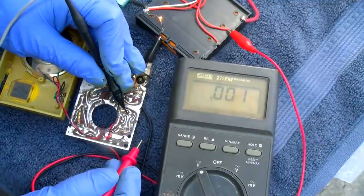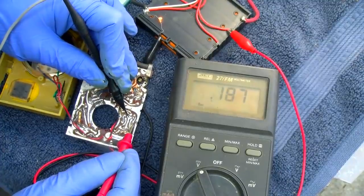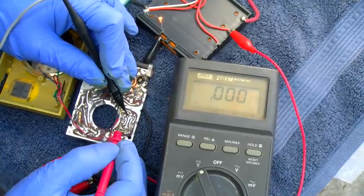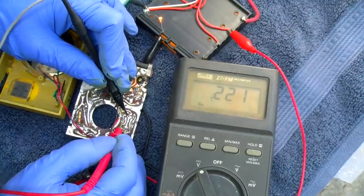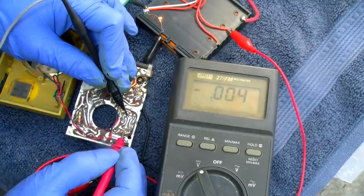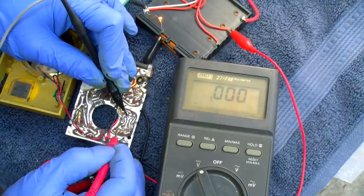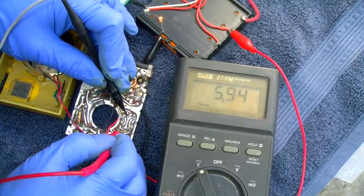If we go from emitter to base on this side, we have 0.221 volts. I don't think these are germanium transistors — that would be a high bias for germanium, a low bias for silicon. Silicon is around 0.6. On this one it's 0.221, and then going from emitter to collector on this side: 3.86 volts. On the other collector side: 5.94 volts.